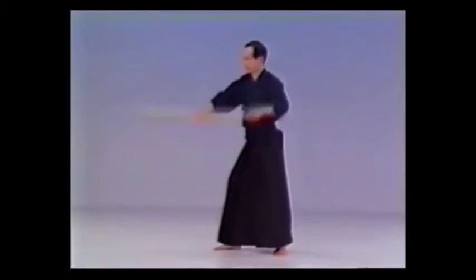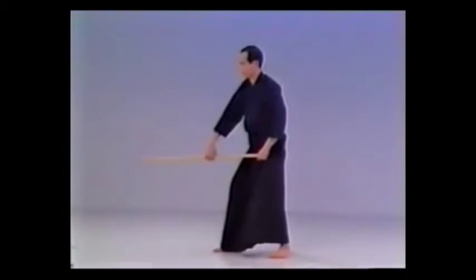When performing KURITSUKE, the left hand should be placed in front of the left of the groin and your right wrist bent slightly outwards. Make sure not to lean forward.